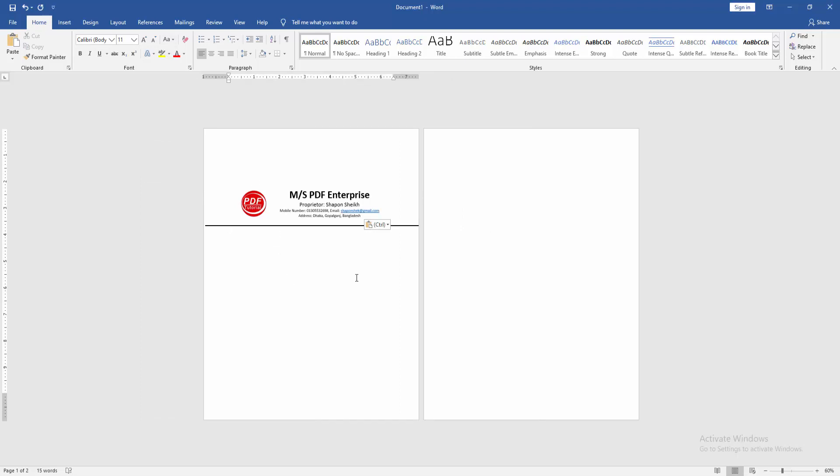Now we can see here we have inserted the letterhead on the first page very easily. I hope you enjoyed the video.